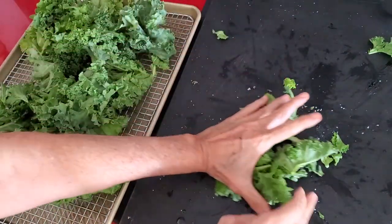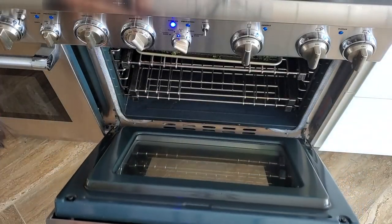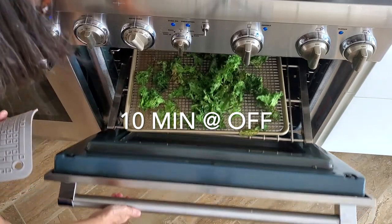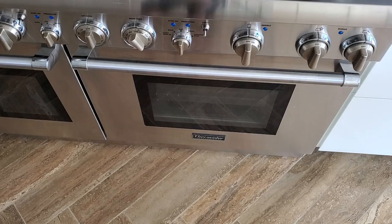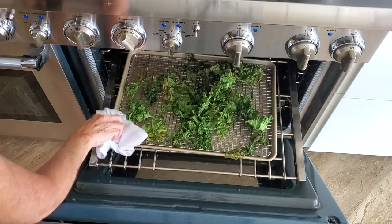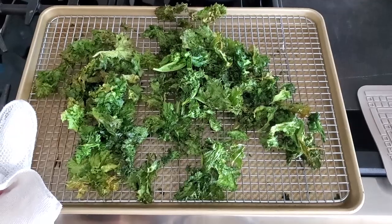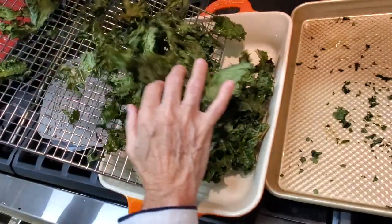We are going to cook our kale in a preheated 350 degree oven for 10 minutes. Once the 10 minutes are up, open it, check out how it's doing, move it around and check how much of the kale is still humid and tender and how much is dry and crispy. If it's all ready to go, great. If not, put it right back in the oven, close the oven for 10 to 15 minutes and leave it there.